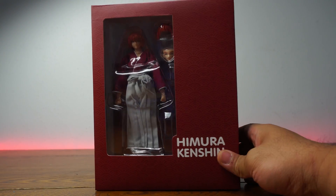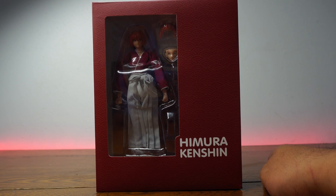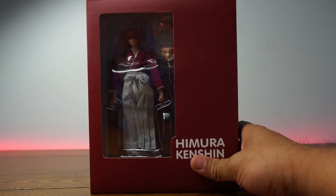We both watched it all the way to the end. And I watched the movie — Samurai X — I love that movie! So now we finally get a figure, because we never really got a true 1/12 scale figure.